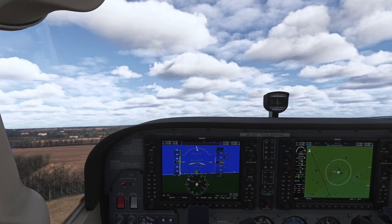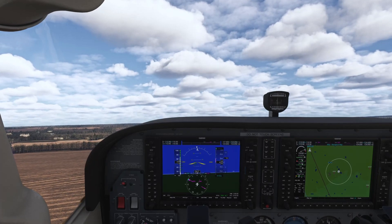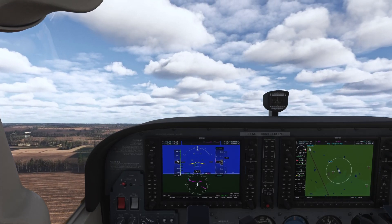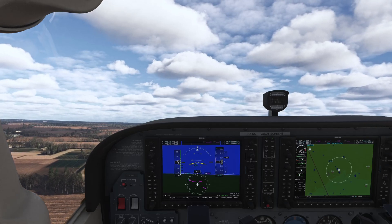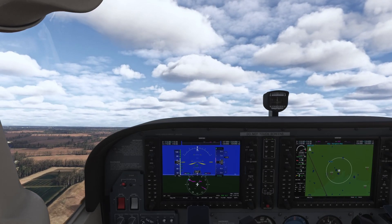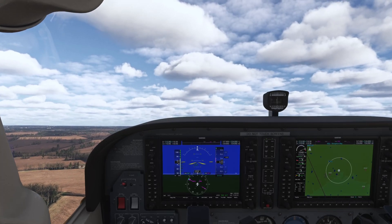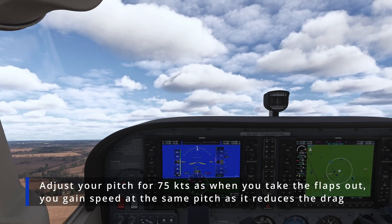There's 75 knots — start climbing. Make sure you don't drop the speed too much; keep it at roughly 75. At 75 knots we have positive V-speed, so flaps can come up.